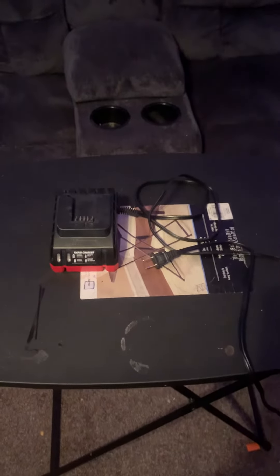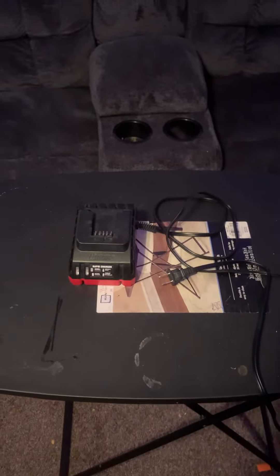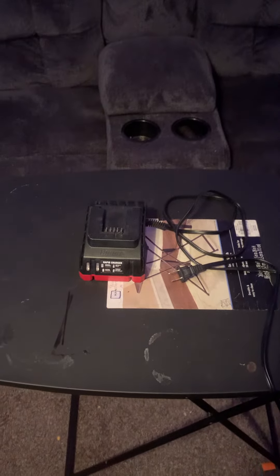Hello, today I'll be reviewing the Bauer Rapid Charger for Lithium-Ion Batteries.